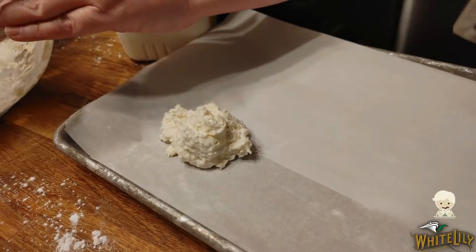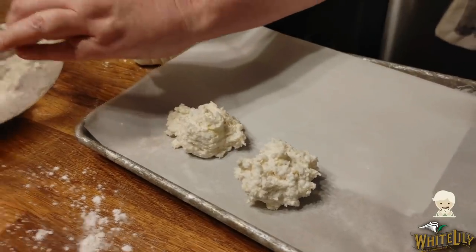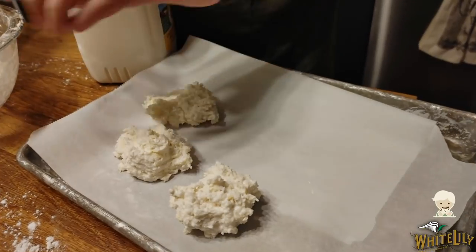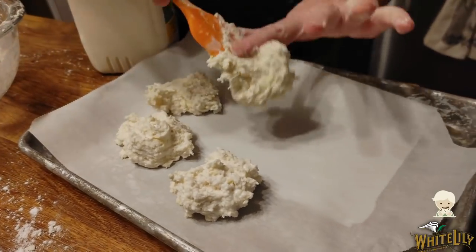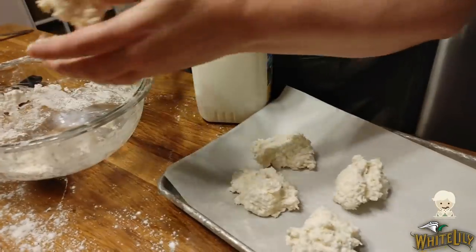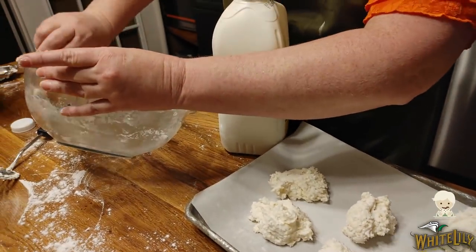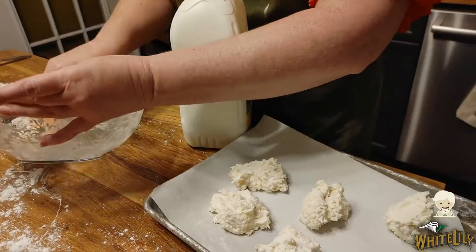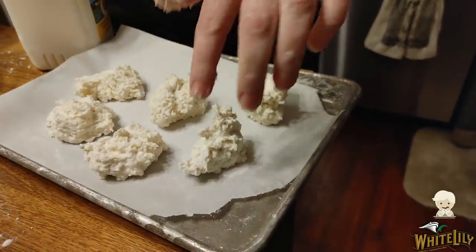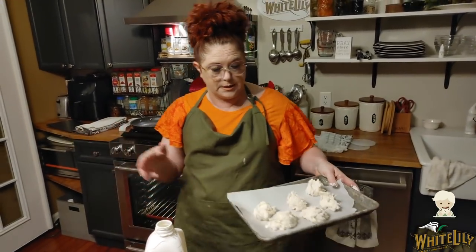And this is a spoon biscuit. If you like crunchy biscuits — they're mainly all crust — this is it. Which is what my daddy likes. So there's absolutely nothing wrong with making spoon biscuits, and anybody can make a spoon biscuit. If you haven't tried your hand at biscuits because you're nervous or haven't had a lot of luck in the past, then by all means make a spoon biscuit. They're delicious. They don't stuff well as far as putting eggs and sausage inside, but they're good to eat with butter and syrup with your breakfast. So we're going to slide these in the oven and bake them at 450 degrees.